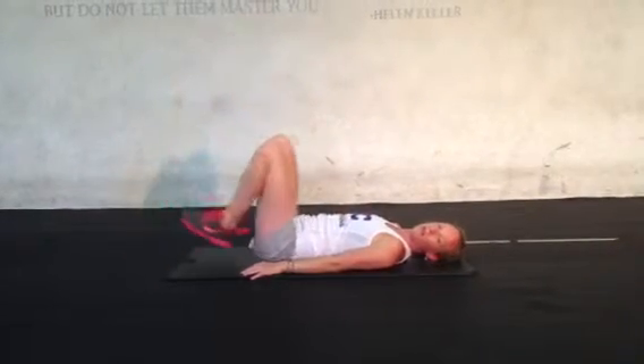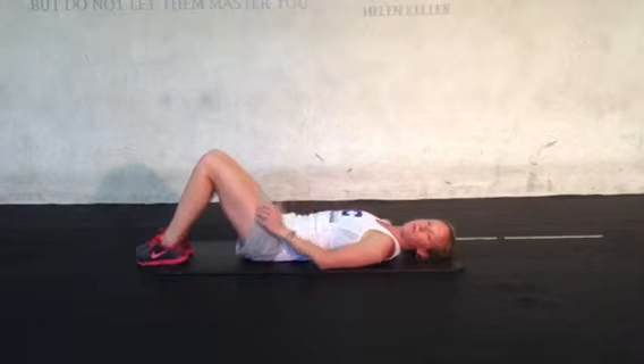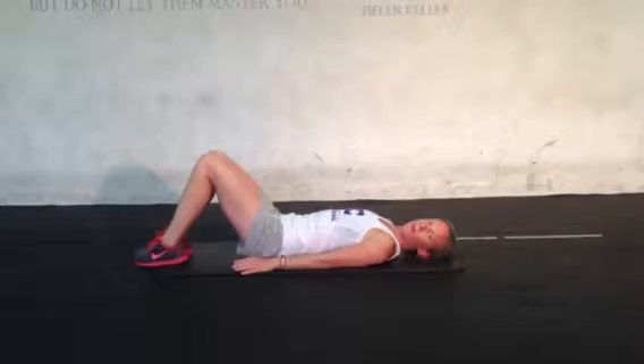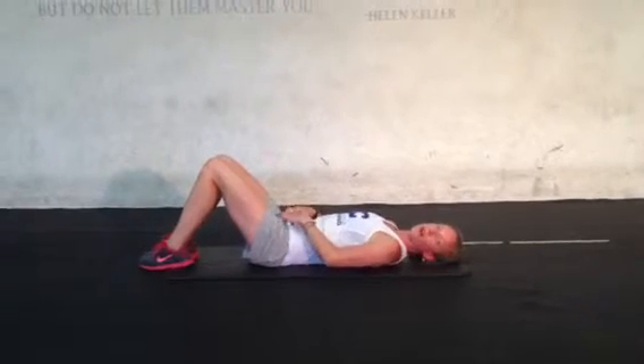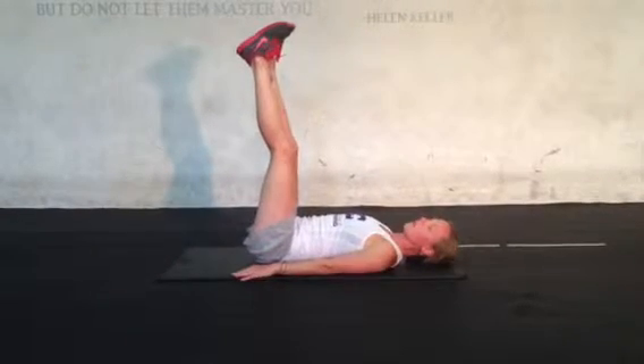I'll do the reverse crunch. What's that? The reverse crunch, focusing on the low core. Feet go straight up in the air, arms can be on the ground.